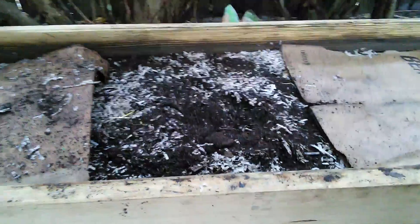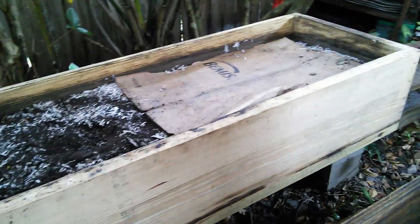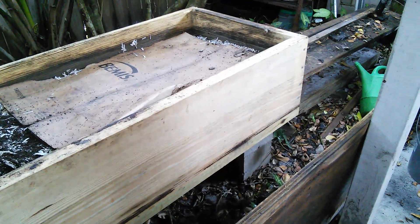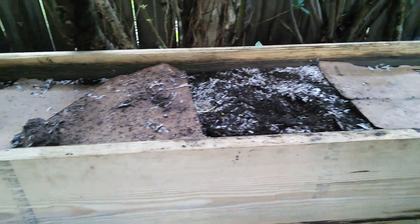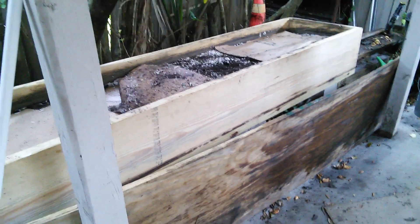There's the worm bed — getting ready to feed them again. It's about eight feet long, two feet wide, 12 inches deep, about 16 to 20 inches high. She makes it easy to bend over and easy to harvest. There's my worm bin. Thanks for watching.